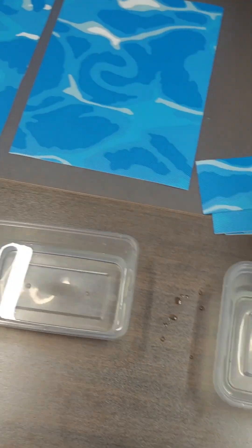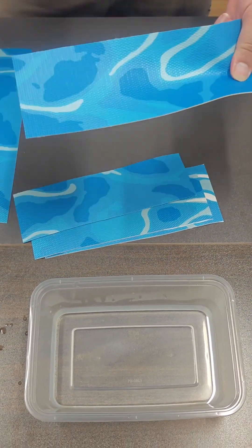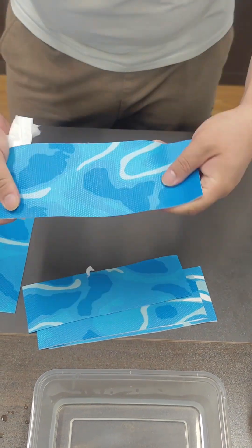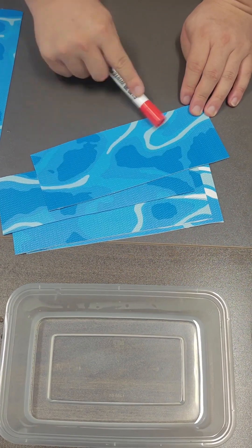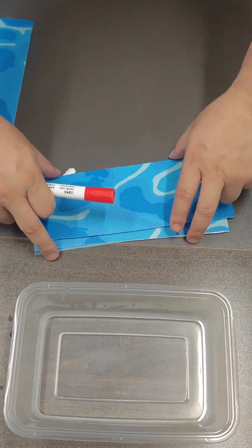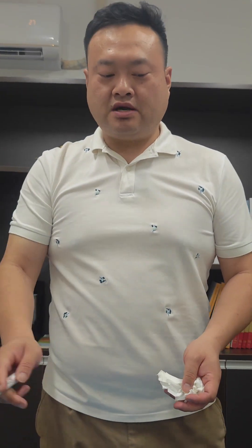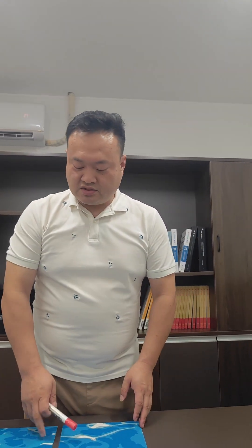This is our hypochlorite disinfectant. The pool is often disinfected with chlorine, so the material must have chlorine resistance. Let's see if our material changes — it can be rubbed and will still not deform. We have no problem with this color fastness. Through this brief test, we can prove that our materials will not deform or fade when soaked in strong acids and alkalis, as well as disinfectants and high-temperature water.